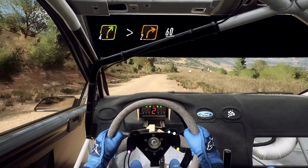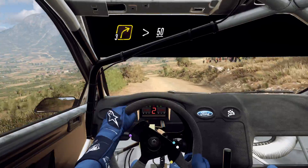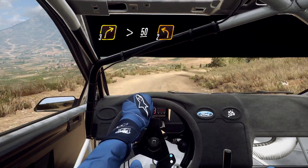3 right tightens, and slow 50, keep right of a crest, into 2 left, tightens long.